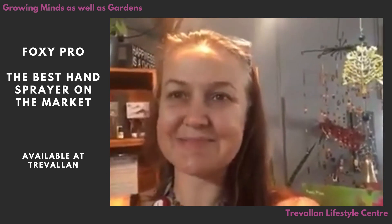That's what I'm here for! Come into Trevelyn and check out the new spray bottles — they are so worthwhile. Get your hands on them. Thanks, guys, bye!